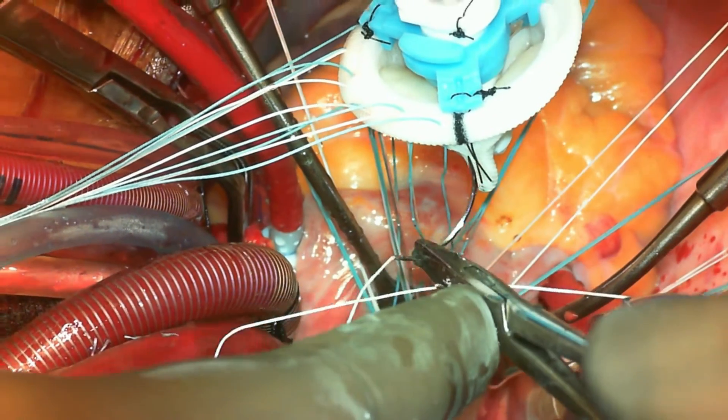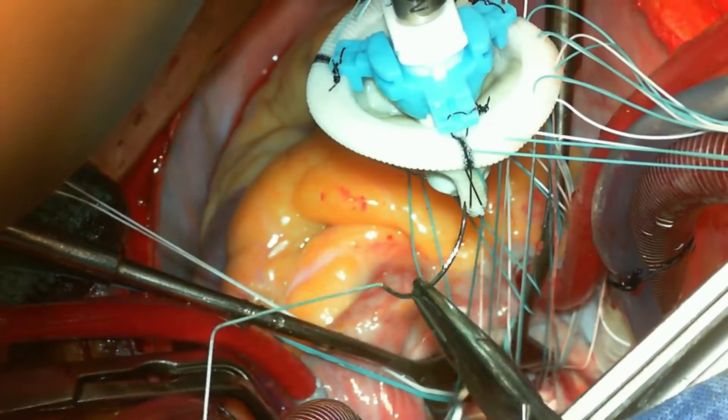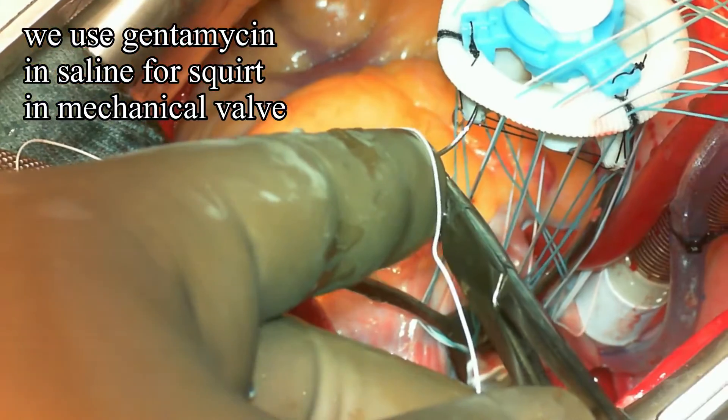Mind you, the needle should not be piercing your glove or touching the skin, and one should not be using antibiotic solution to keep a bioprosthetic valve wet.